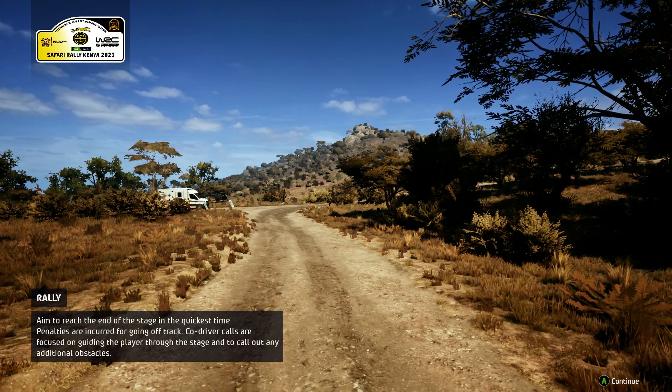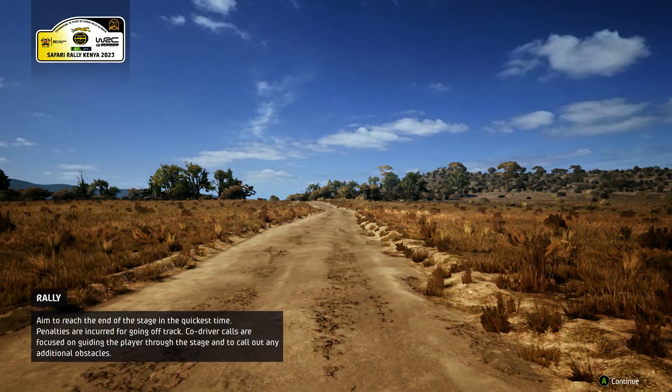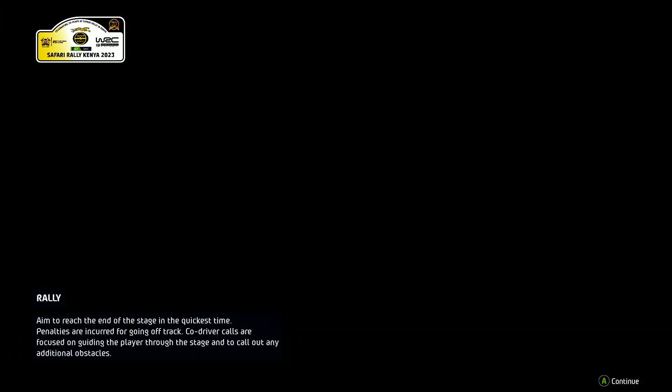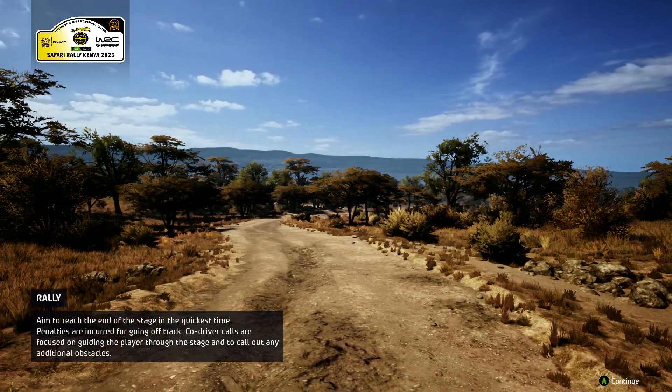To the standings then, and as this is the first event, the table is a clean slate for this championship. I'm sure all the teams will be eyeing up the chance for some real success and to get some early points on the board. Being a one-off event, it's one shot at victory for those prepared to take on the challenge. The rewards on offer to the winning team could provide a much-needed boost.